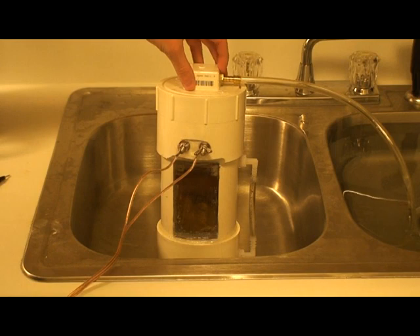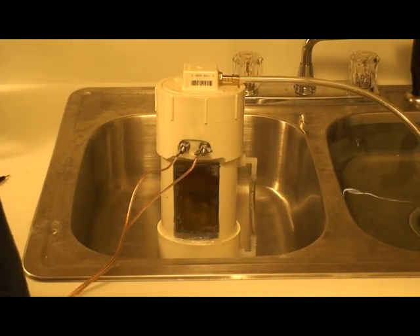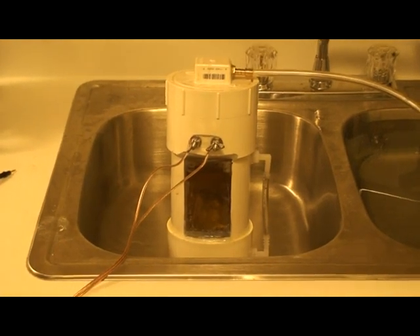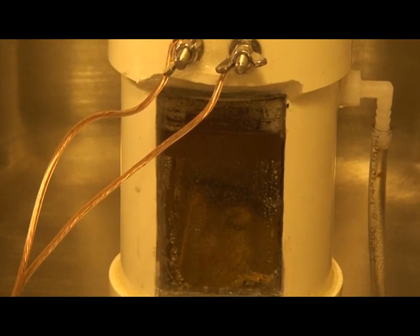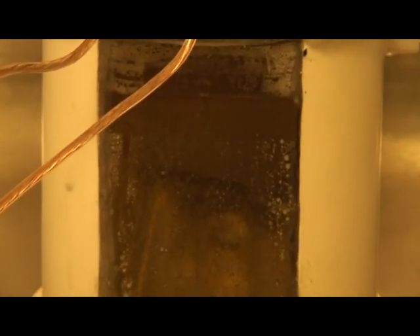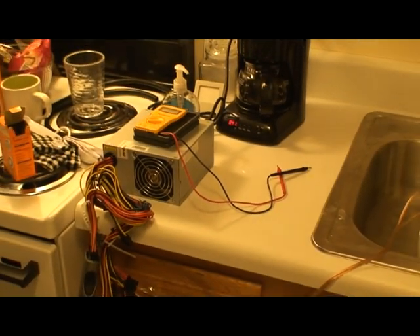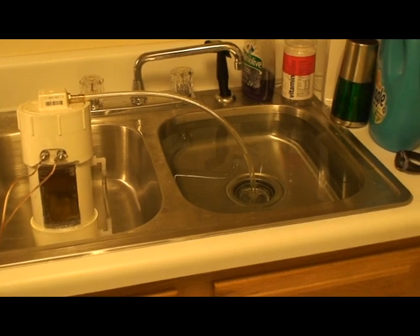I've got a three-eighths inch barb coming out of the top here. The solution inside is distilled water and baking soda — about a teaspoon, maybe a little over a teaspoon, not quite one and a half teaspoons of baking soda. I've been running it a little bit so it is a little murky right now, but the five plate cell design is in there. I've got it hooked up to my computer power supply, running at around 10 volts supplied to the cell.